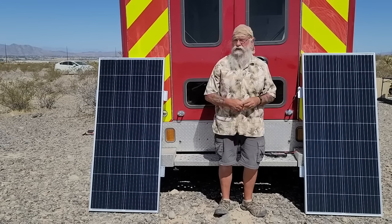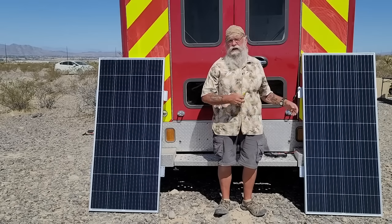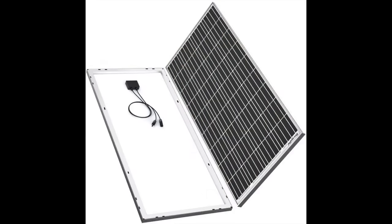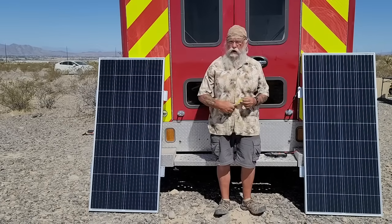First, I'm going to put on four 180-watt panels. Today we are actually looking at just the panels. Those four panels will go in series, meaning it will go out as 88 volts.